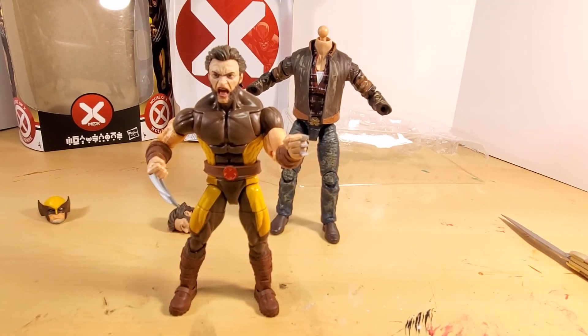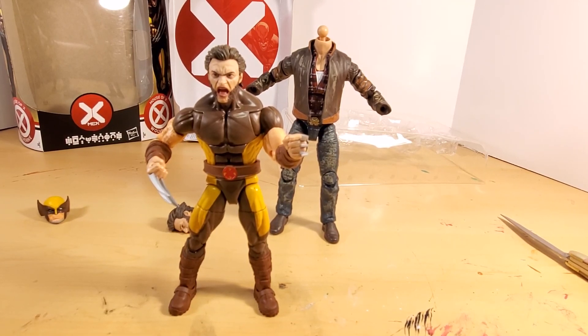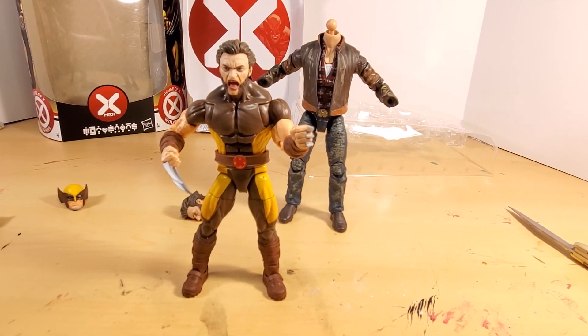Okay folks, I'm going to go ahead and cut this off here and wrap it up — starting to get ready for vacation in a couple days. This has been the Marvel Legends Marvel Tri-Sentinel House of X Wolverine unboxing and review. Peace.